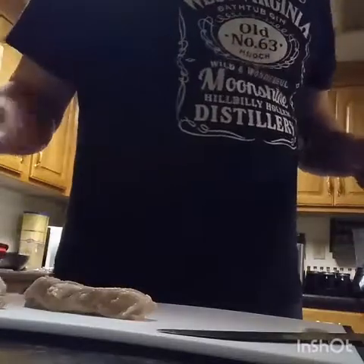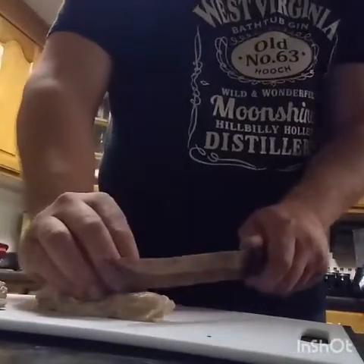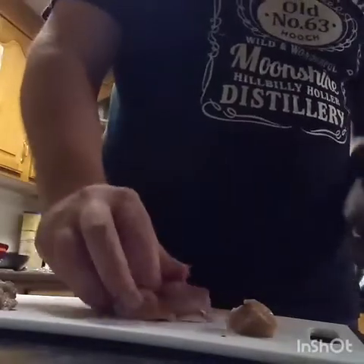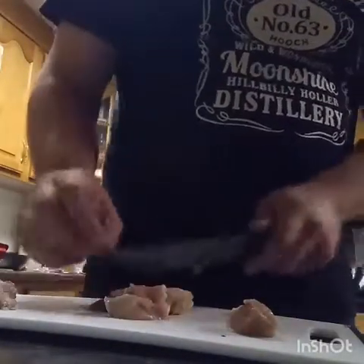We need to cut this pork up into small pieces so it goes in the grinder easily. Just trying not to cut into the cutting board.